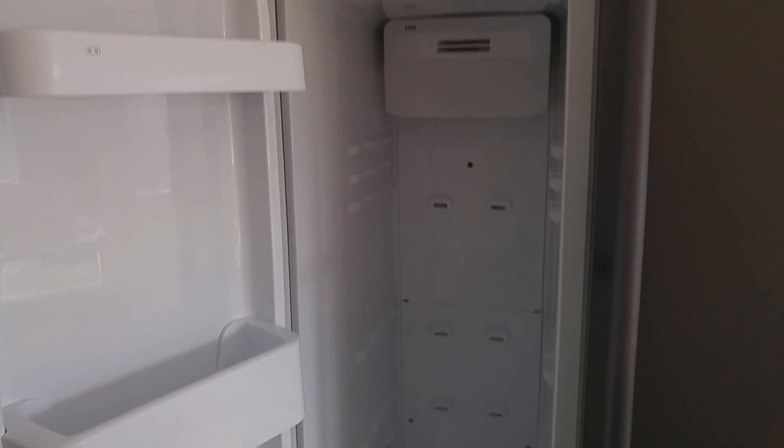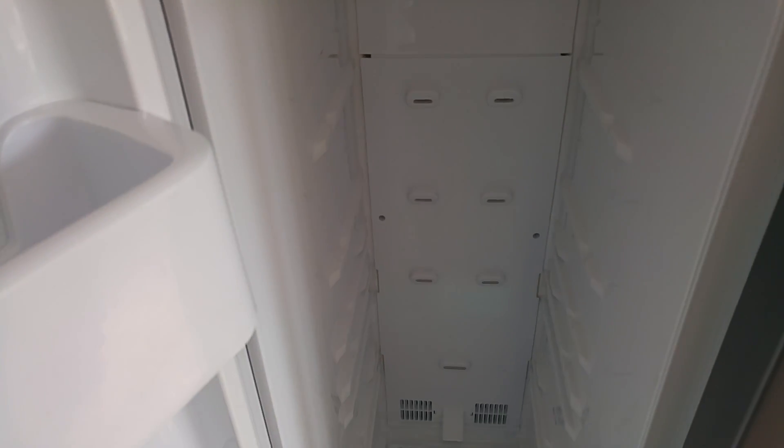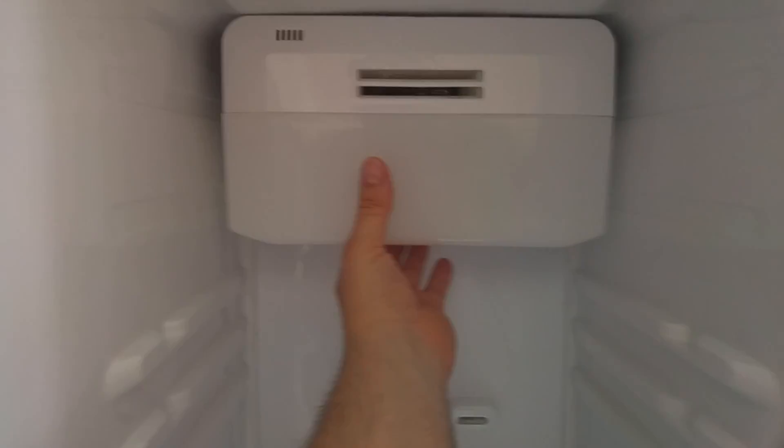I've taken all the glass shelves out. If we look at the back, we have these panels. I spoke to a fridge engineer who thinks that the sensor is going to be behind there. I don't have any information to go from, I'm just giving this a try. I'm going to take that lower panel off, and if need be we can also take the upper one off. There are some screws hidden here.